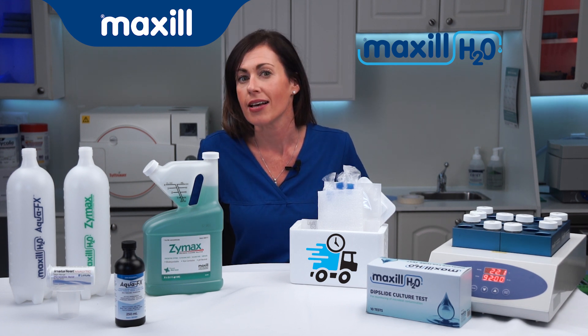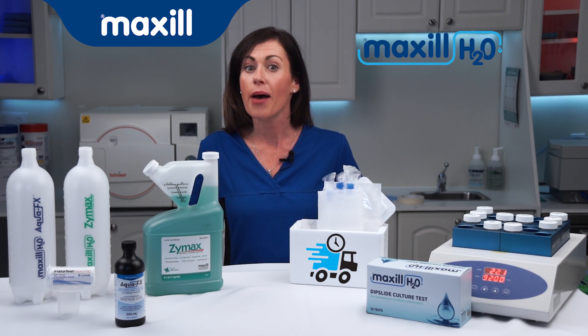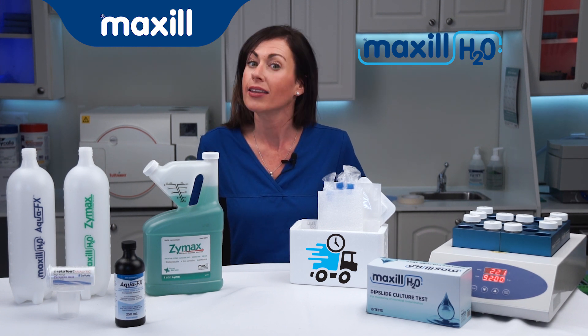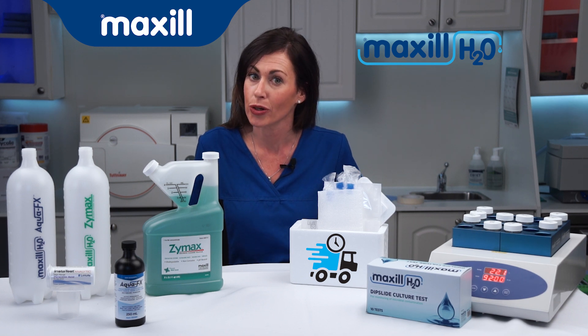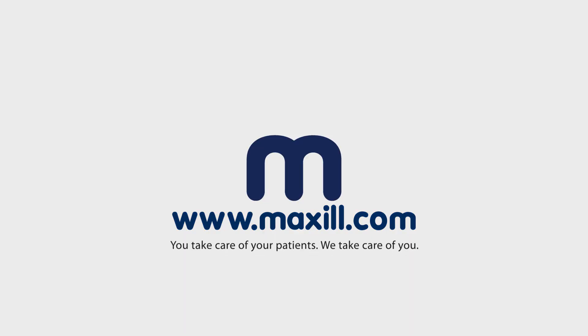We recommend weekly testing until four to six consecutive passes are achieved. After that, monthly testing is suggested unless a change in your water quality is observed. Take control of your water quality at Maxil.com.